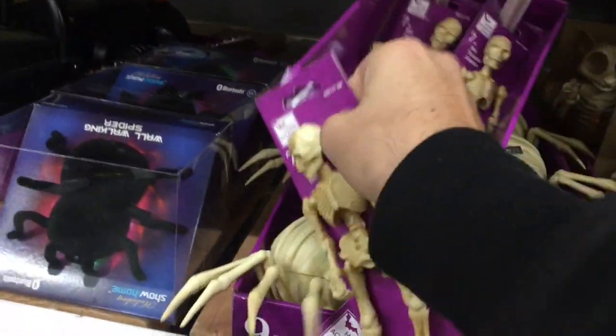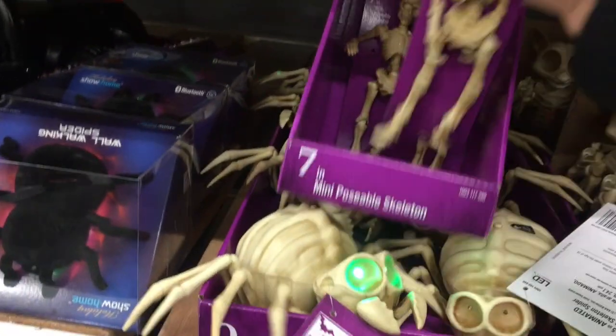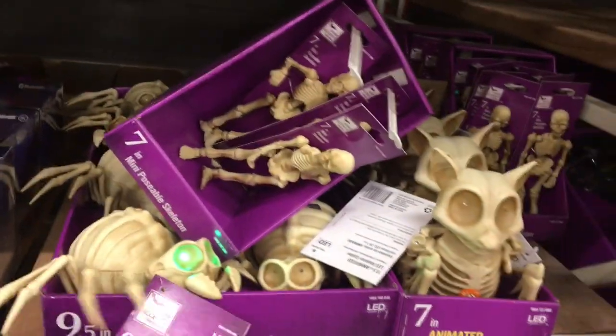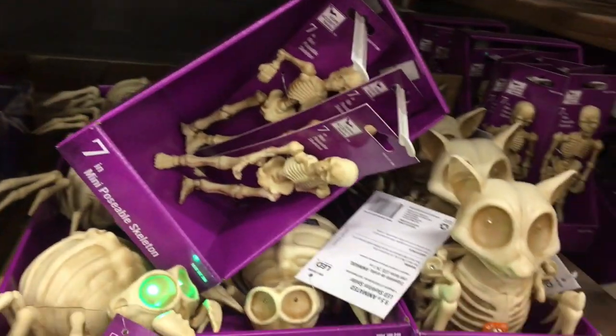You could really get some cool photos — a little Ash vs Evil Dead vibe. So I'm going to pick up a few of these and now we are going to go back to my house and we are going to do a review on them. So stay tuned.